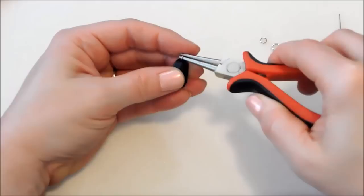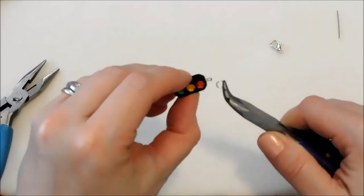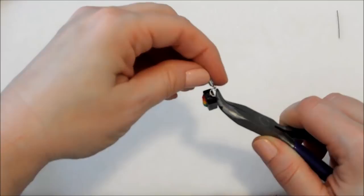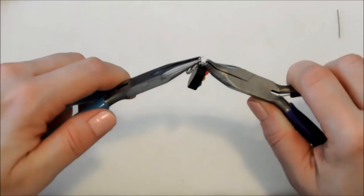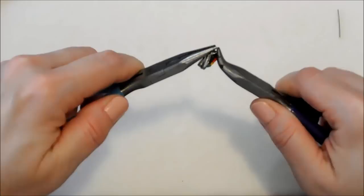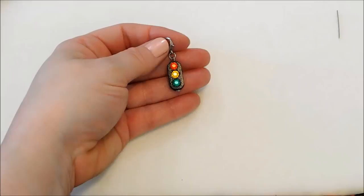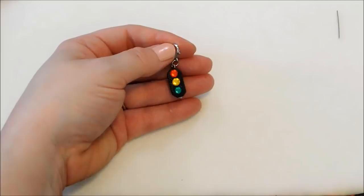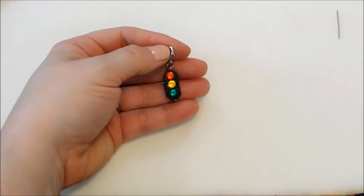Now I'm going to open my jump ring, add on my little traffic light and my lobster clasp to attach it. Use any sort of connector that you want. If you want to make two of these and put them on ear wires instead of lobster clasps, these would be absolutely adorable as earrings. You can attach a pendant bail if you want to turn it into a necklace. Another cute option would be to use an eye pin instead of the head pin — that way you've got a loop at the bottom and you could dangle some little key charms from there, like the ones I had on my wire-wrapped heart pendant at Valentine's Day.